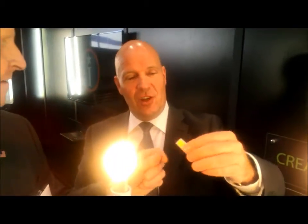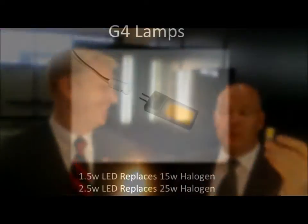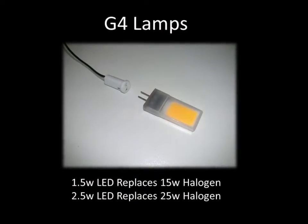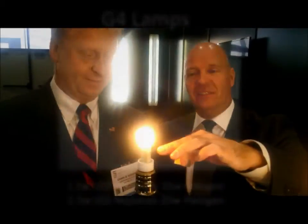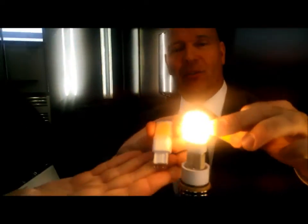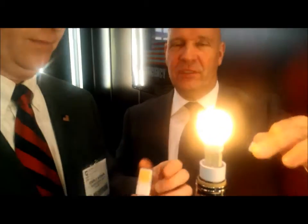This is German engineering — this is the DC version. We also have the AC version: this is the G9. The G9 runs 360 degrees, with three watt and five watt options, and now — top of the range — dimmable. Unbelievable.